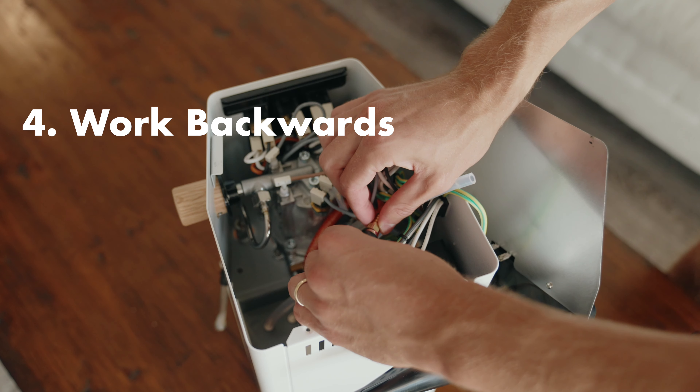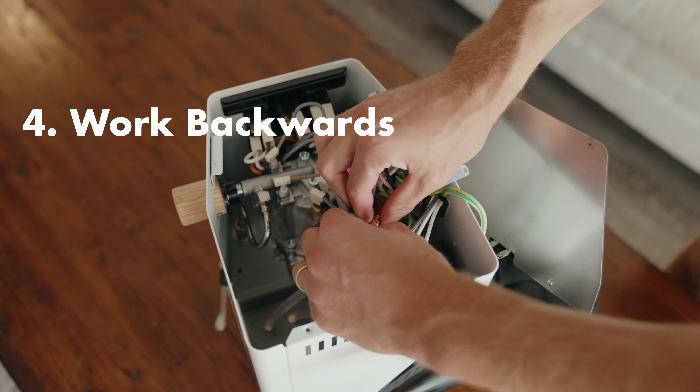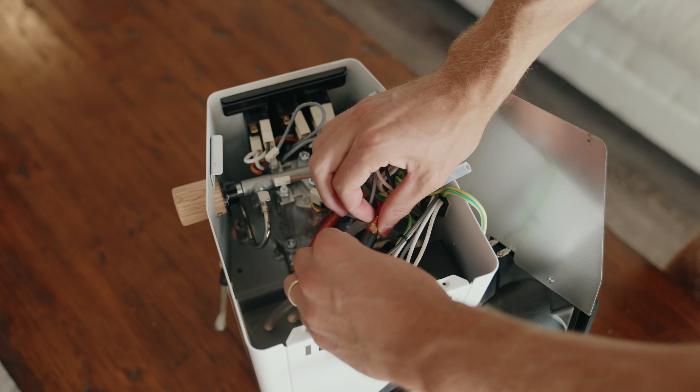Now work backwards. I would recommend hand-tightening this at first and only use the 10 millimeter wrench when you have to. Again, just be very careful here — there is a hard stop as you're tightening this down.